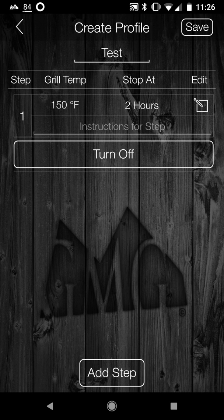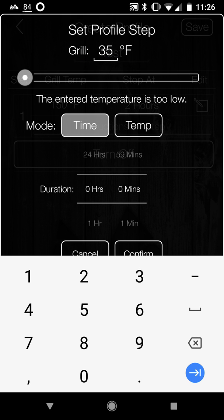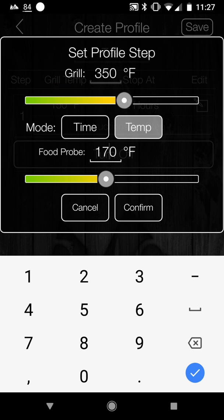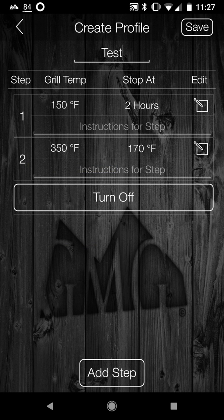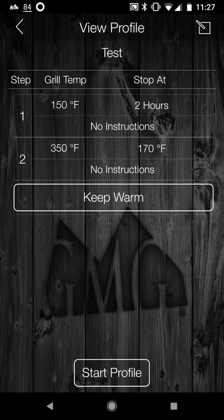So it goes up to 150 for two hours. Then let's say I want to add a step to go up to 350 — like what I did with the chicken — and cook until the internal temp is 170. Click confirm. I've just put in a two-step profile, a two-step program for the grill to execute. You can do this in different combinations, add as many steps as you need, and then at the end you can either turn the grill off or switch to keep warm. Click save and that profile is saved.